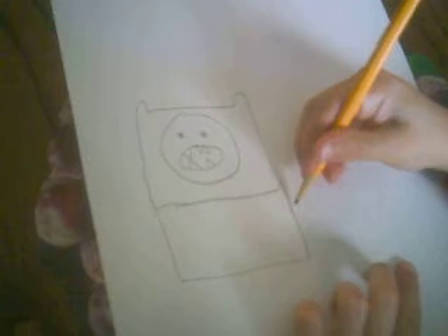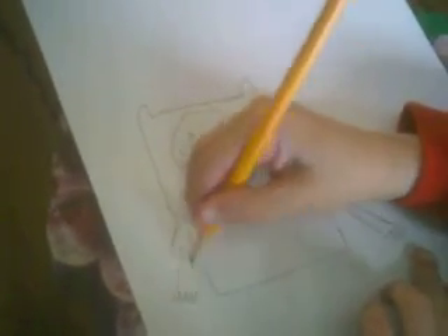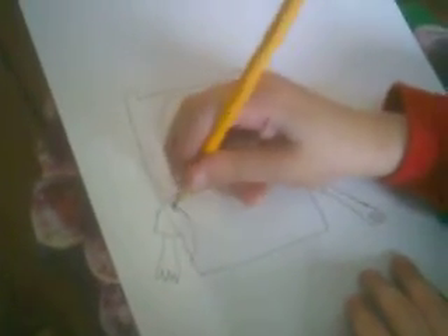Now we do his body. There's his arms. Finn has little tiny fingers like his dog, so I draw his fingers and hands. And we do straps for his backpack.